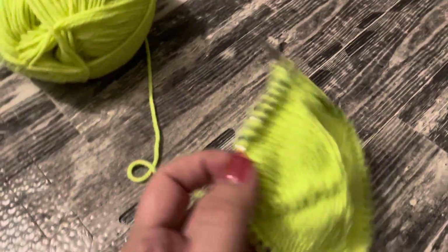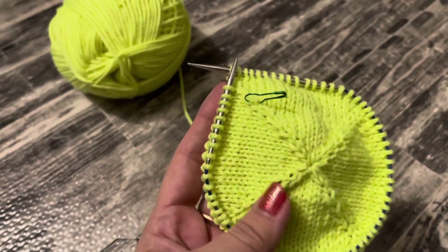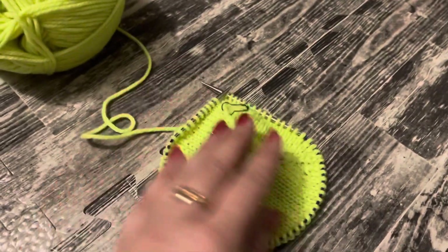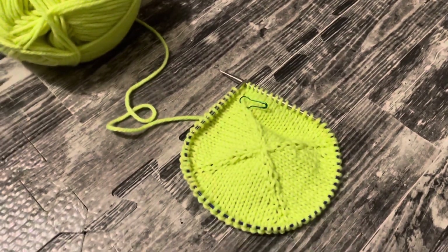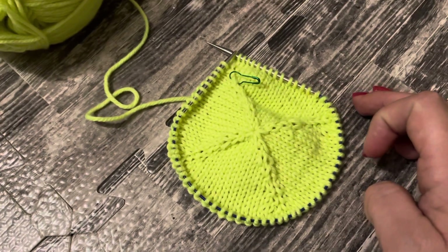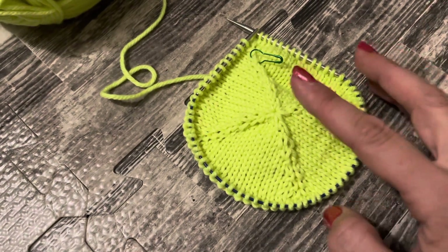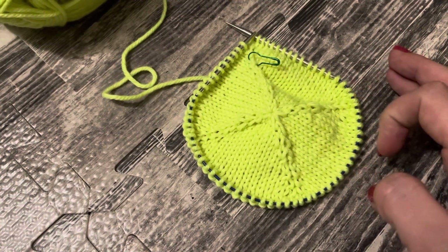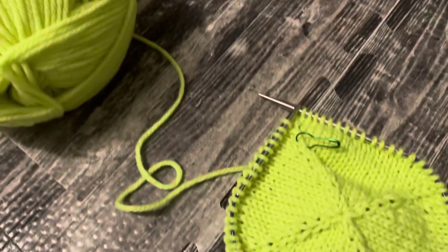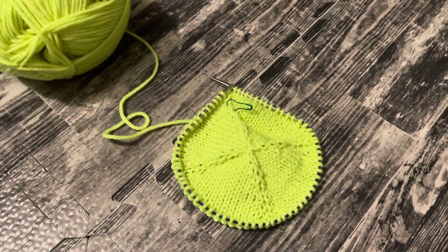Хочу показать, какая она прикольная получается — я вязала от центра, использовала деревянные маленькие носочные спицы. Сейчас достаточно петелек, чтобы перейти на круговые. Еще не все прибавочки сделала — буду вязать на 88 петель. Как наберу, буду смотреть размерчик. Пряжа классная, мне нравится. Приятно с ней работать, и прикольный результат получается.